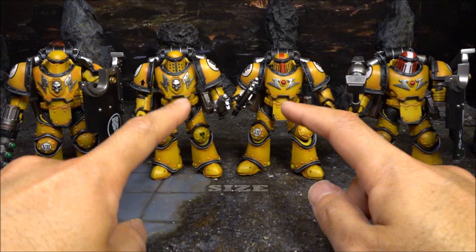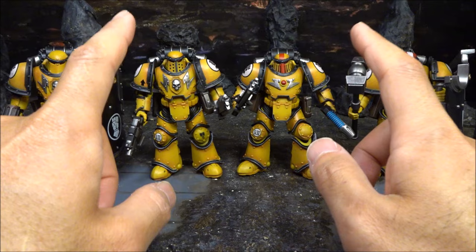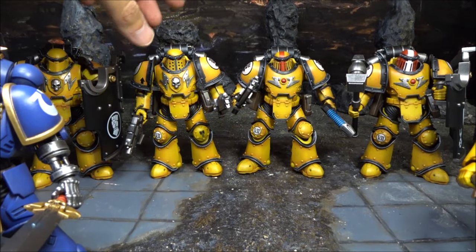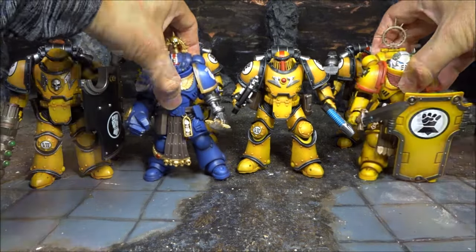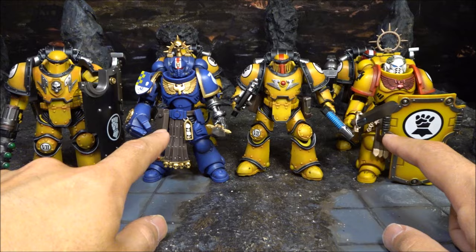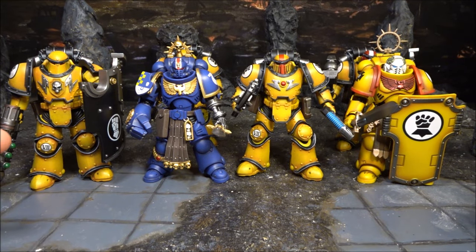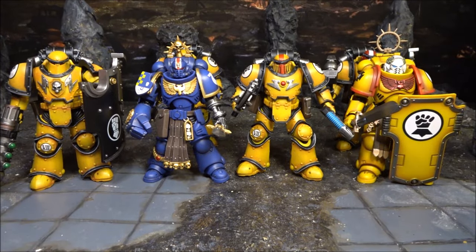One thing I did not do in my last Despoiler Squad video was to compare the size differences between the Horus Heresy Space Marine and the Primaris Space Marine. I haven't done that, so let's do it. Let me take two of these out and put these two in. Interesting — it looks like this Horus Heresy Space Marine is actually bigger than the Primaris. I think they're wearing Mark 3 armor, but I'm not too sure. It doesn't really matter, but this is what Joy Toy gave us.